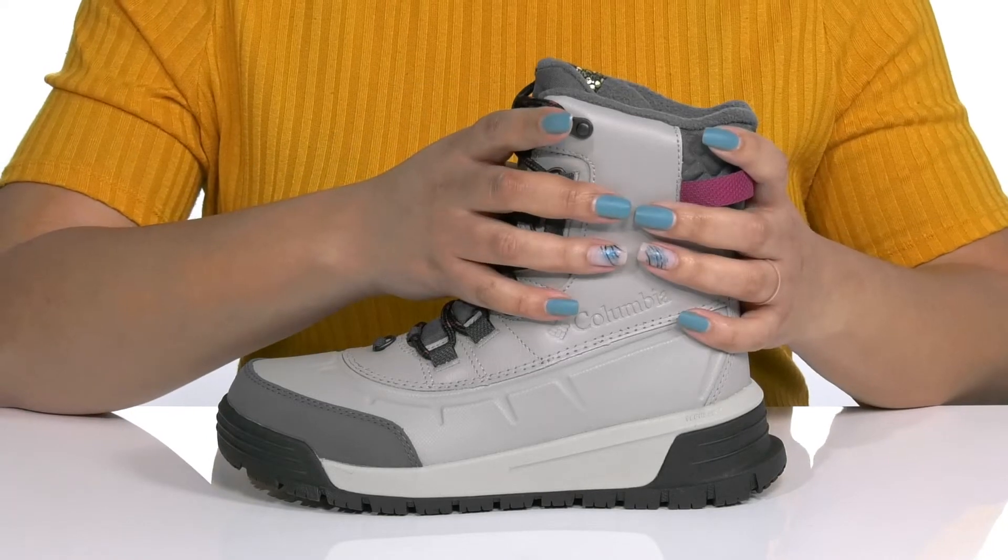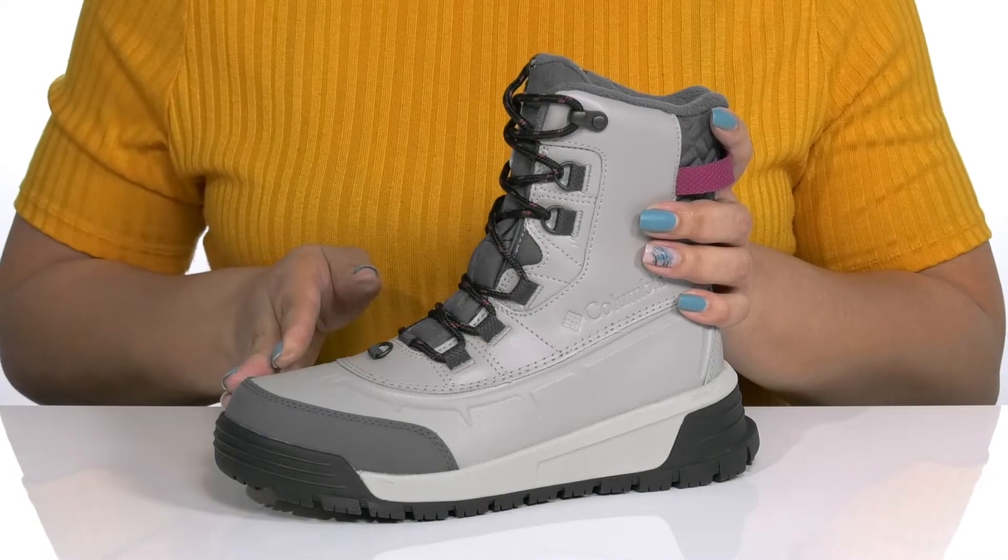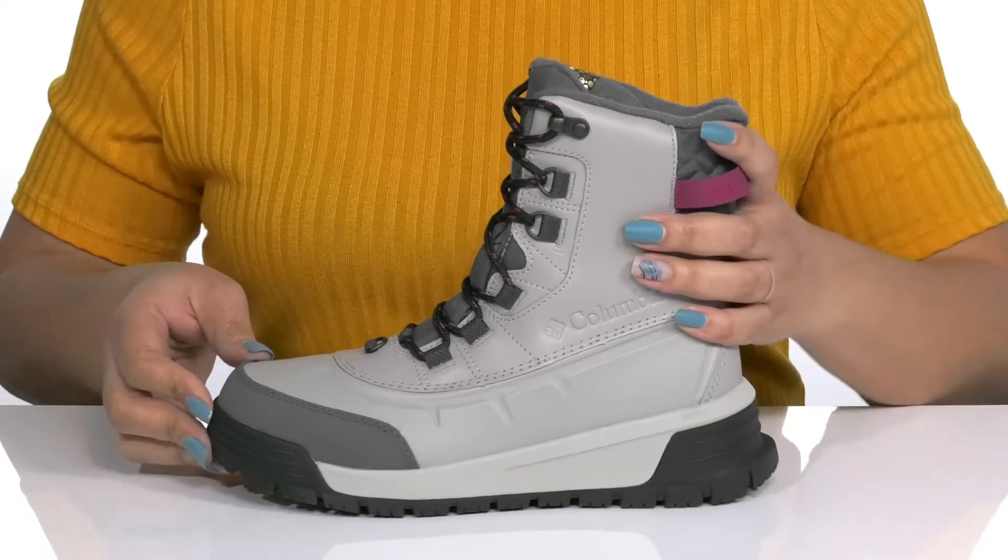The tall shaft adds support around your ankles, with a gusseted tongue to keep out unwanted debris and an overlay at the toe for long-lasting protection and durability.